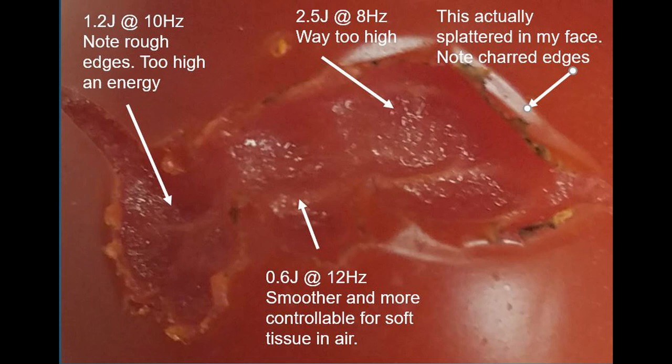So here you see that on the left we started at 1.2 joules — that's still kind of high to be using in air and you can see the rough edges around the vaporization. In the middle at six tenths of a joule, all of a sudden we're getting a smoother and less concussive effect. Typically in soft tissue, 400 to 800 millijoules might be typical. Way on the other side at two and a half joules, that's just way too high — it's explosive and even splattered the tomato right up into my face. So once you decide the effect you want, just look at the trends: pick a spot, see what's happening, and take it up or down as needed.